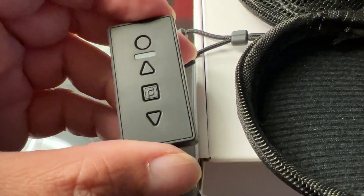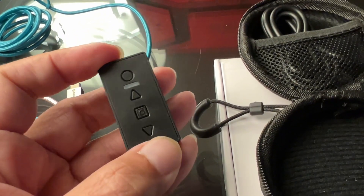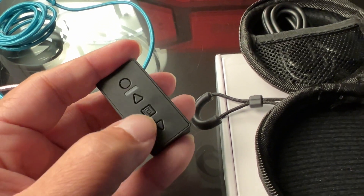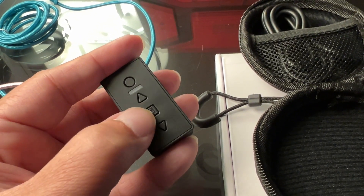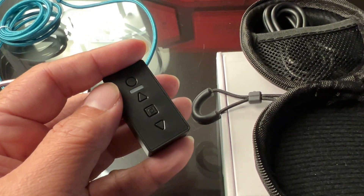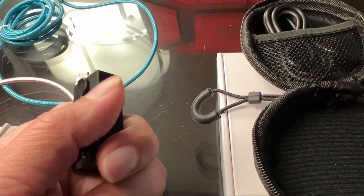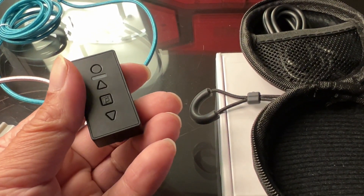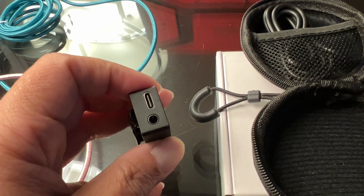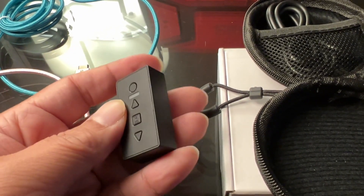Look at the buttons here — they're all flush, so none of them will be pressed accidentally. You've got volume up, volume down, and single, double, triple press for play/pause, forward, and reverse. For $49, you can connect this to any of your favorite headphones as long as they have a 3.5mm jack — it's beautiful.